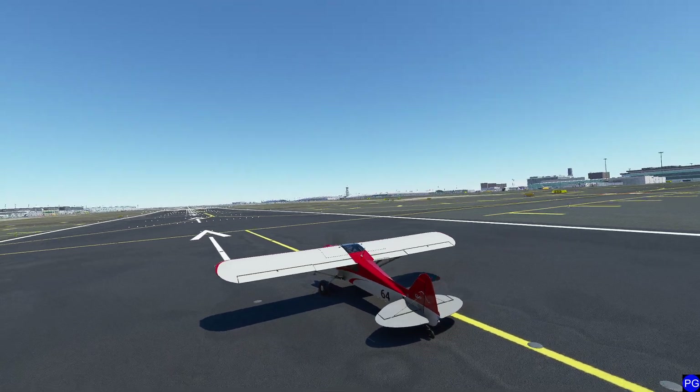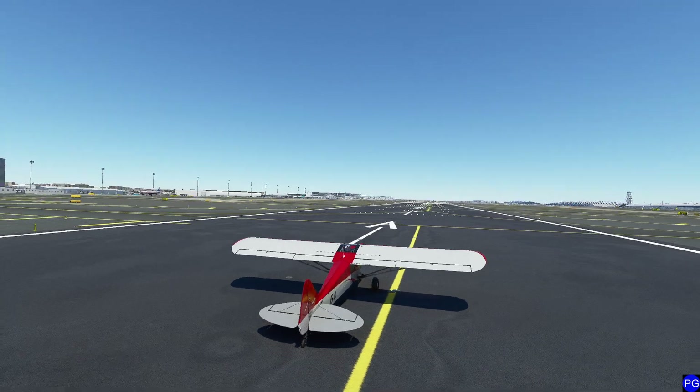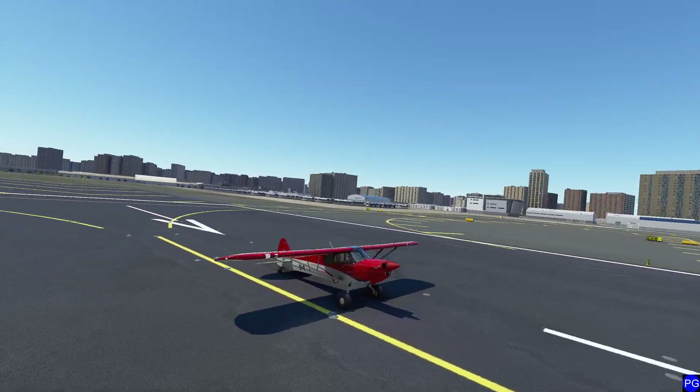Hello everyone. In this video we're going to be taking a look at the G3X, which is a quirky little system that's kind of nice if you're familiar with bigger planes, but at the same time you're going to be missing some features of the G1000 and G3000s. Let's go ahead and take a look, shall we?